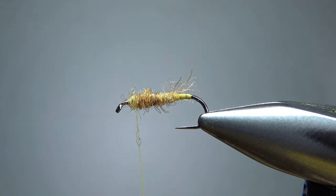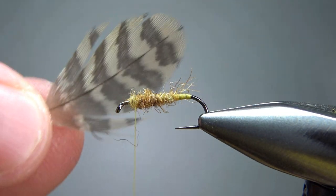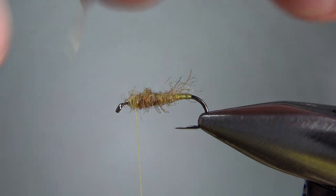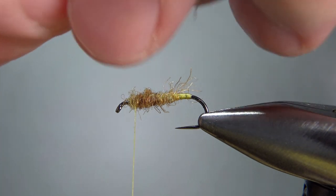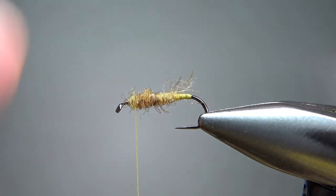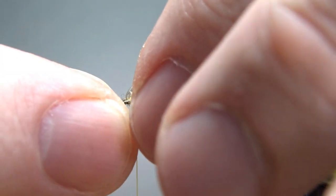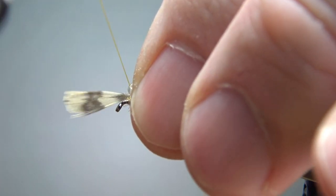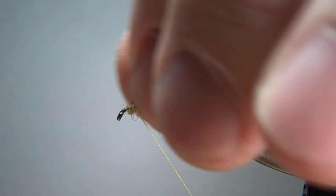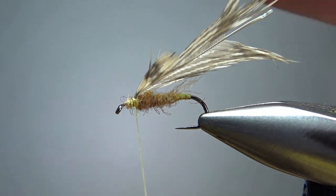Next component is our hackle, and it's this woodcock. It's a pretty neat feather — natural, so it's a little bit brown, a little bit tan, and it's definitely a soft hackle. I'll create a little catch-in point like that. If you don't have woodcock, just use a partridge or a grouse, some other kind of game bird that's going to be a real soft hackle. I'm going to catch that in three wraps, fold it back over and do one more, then snip this tip off.